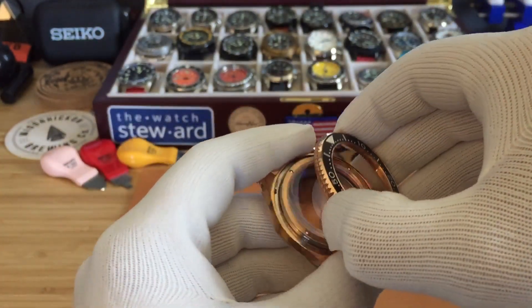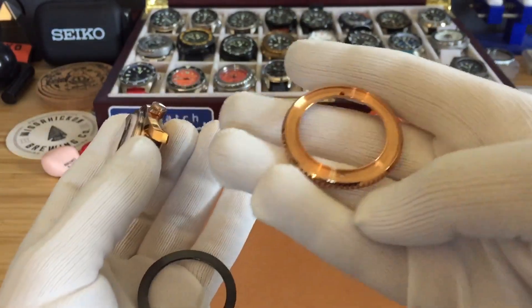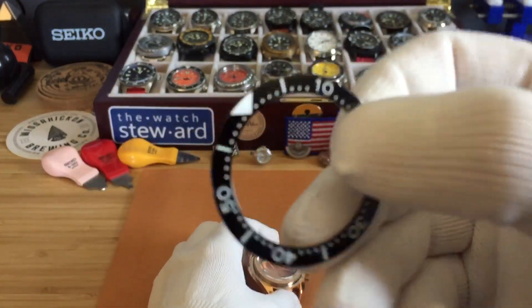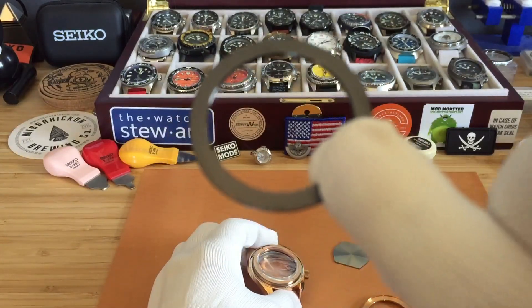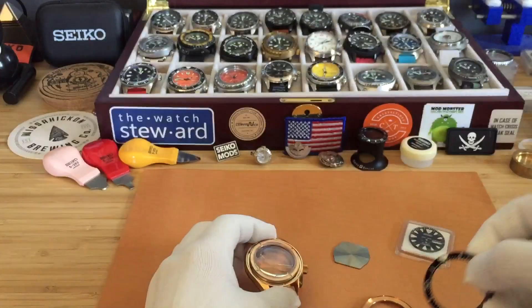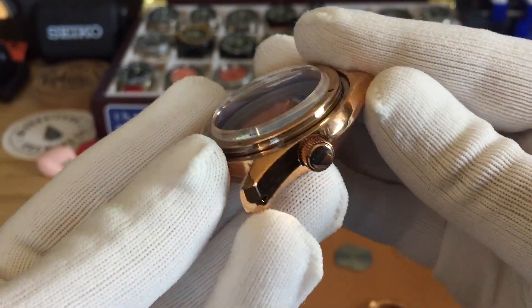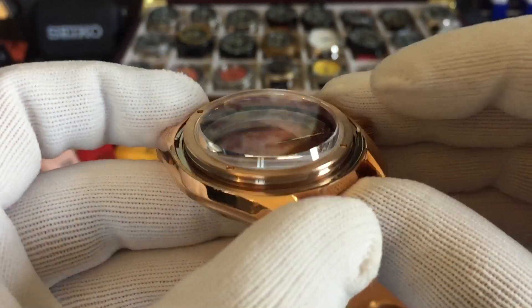It does come fully assembled but you have to install everything yourself basically. I did get the blue loom on the bezel insert — it is a ceramic insert. This is the case; it is a monoblock case, and this isn't like the other versions.